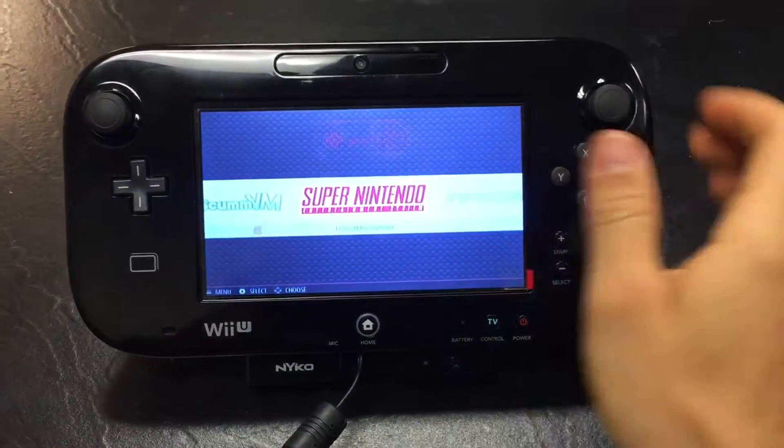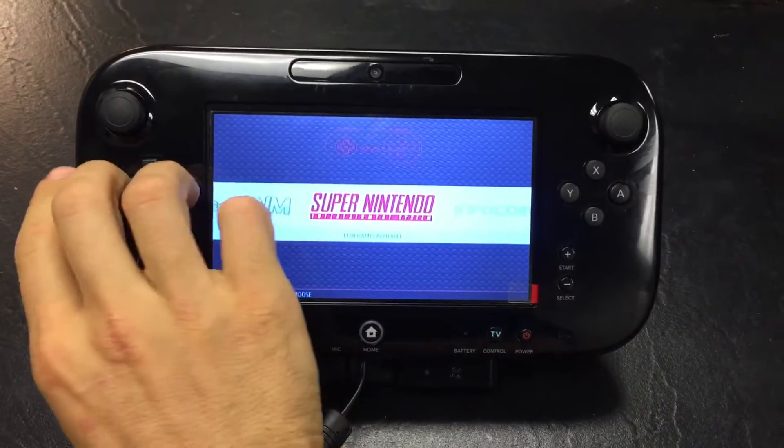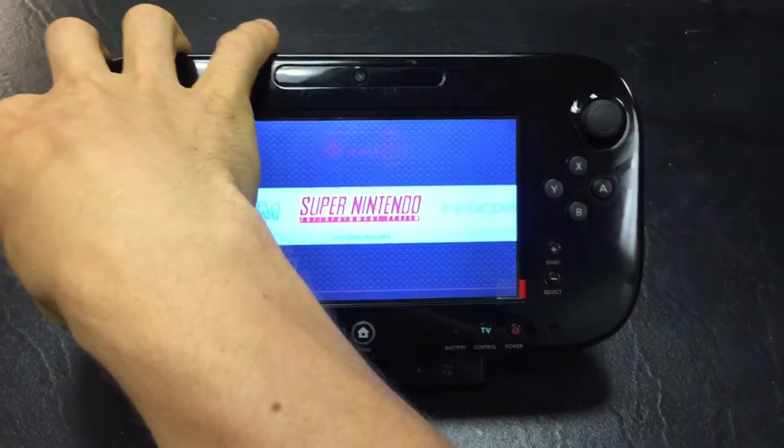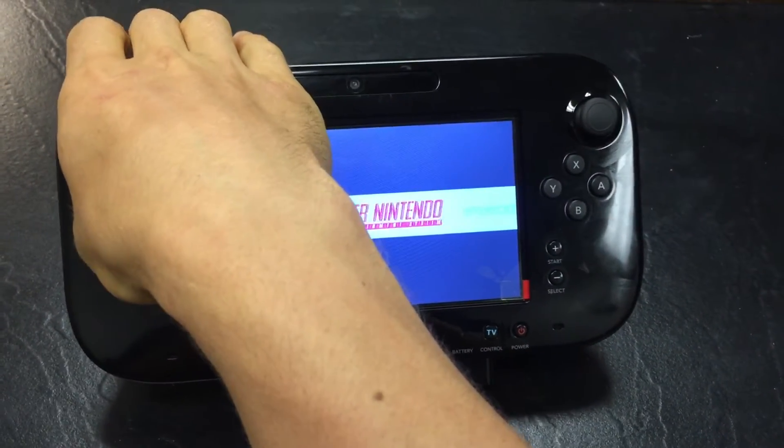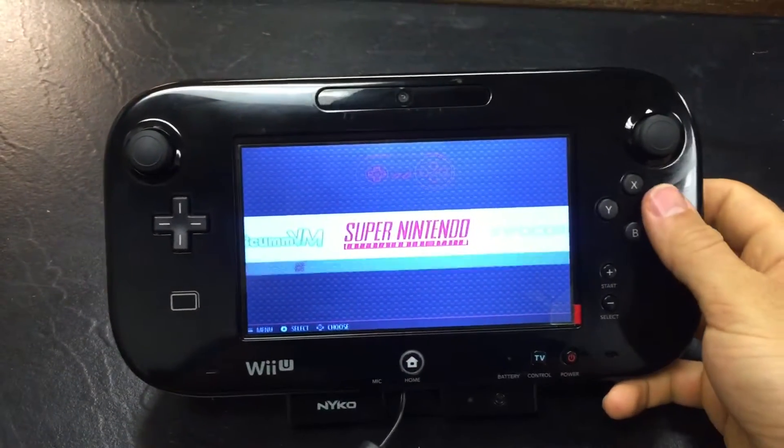Alright, here you guys go. I have a Wii U gamepad here that I've modded and installed RetroPie on. And to show you guys, everything is working.